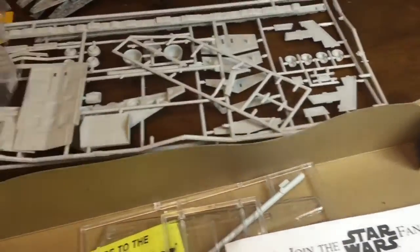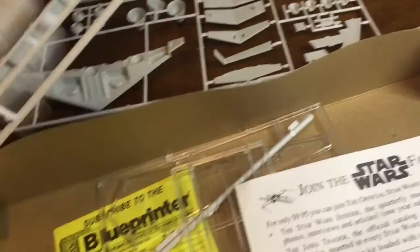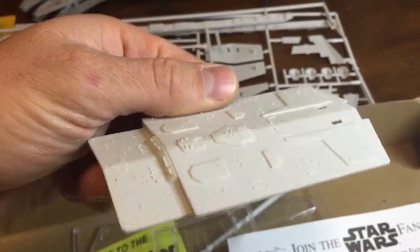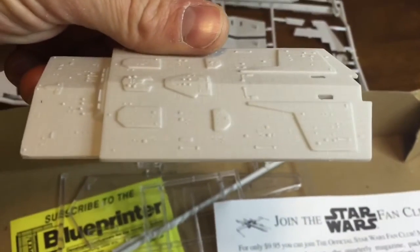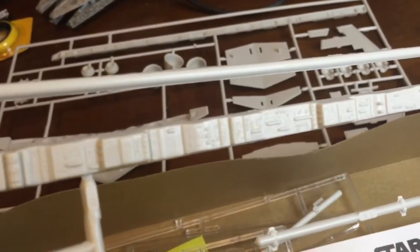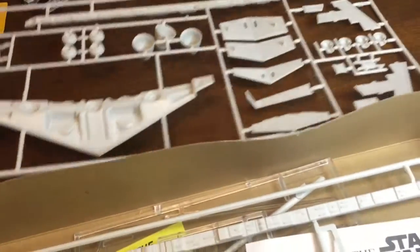Breaking into the sprues, we see a recurring theme of just weak detail. For a kit of its day it wasn't bad, but by today's standards and any screen accurate standards, it's just not good enough — we'll fix that. This is just a preliminary review. Here are the side walls: pretty thick, very weak, looks like an old computer just redundantly glued together all the way down. That's also in the detail kit — that'll be changed.